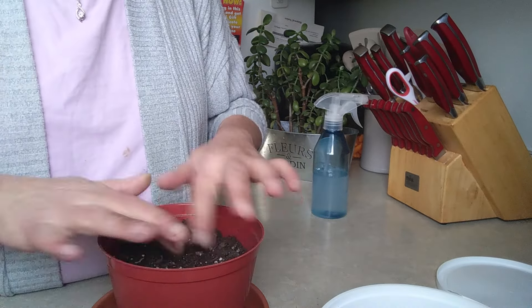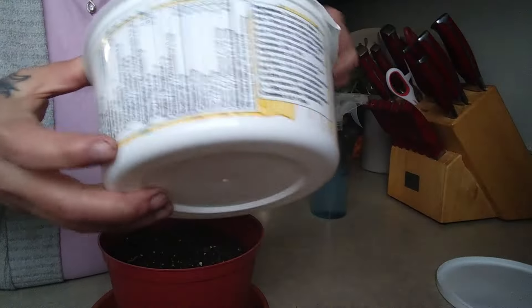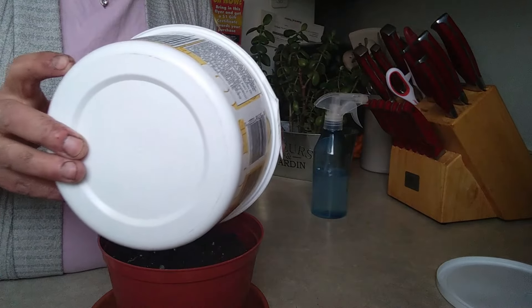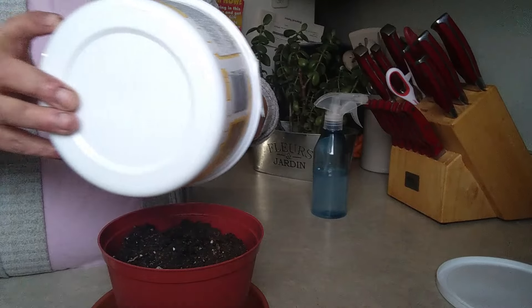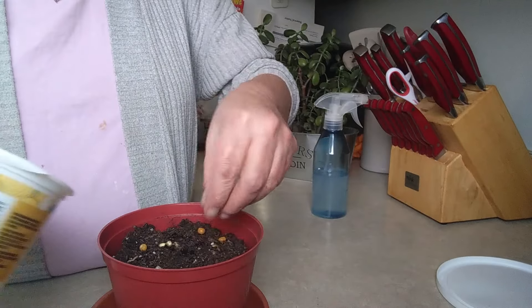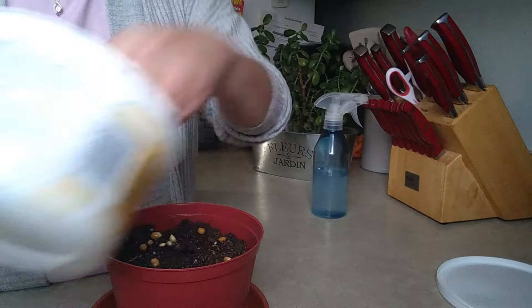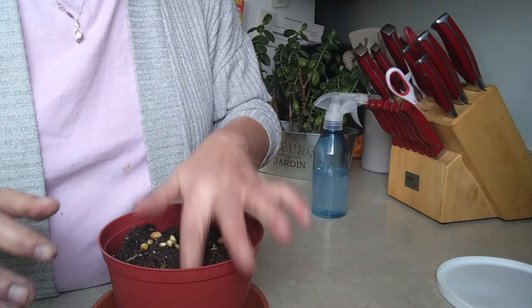I'm not gonna soak it down again yet. So what I'm gonna do is just take my popcorn, pour the water that's in here into this pot, and sprinkle the popcorn in various spots — not all clumped together. I'm going to show you — last time I did this, it was like two days and this stuff was sprouting.